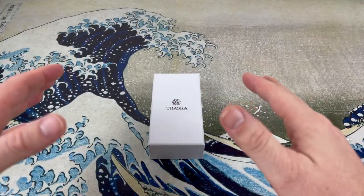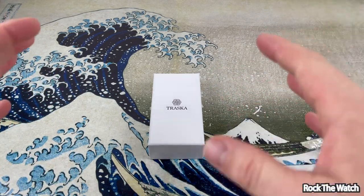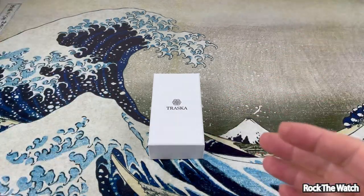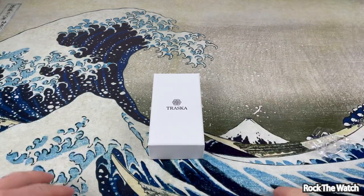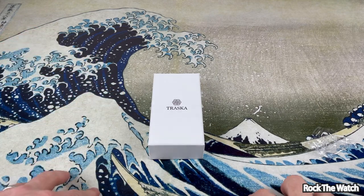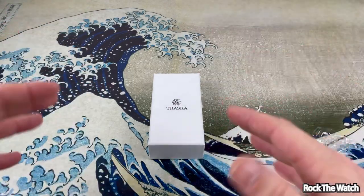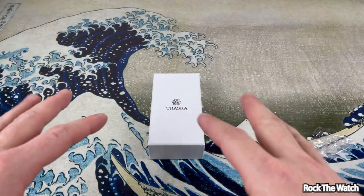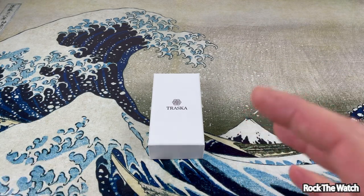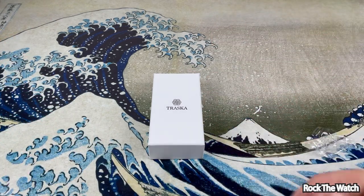Alright guys, here is the Traska Free Diver. If you're familiar with my channel, I usually film an unboxing of most of the watches I get in — that way I can see initial impressions, first impressions, get an idea of what I think and how the watches come. I've actually filmed several watches that showed a broken or wrong watch. Then I spend about two weeks or so with the watch to get an idea of how it wears, things I like, things I don't like.